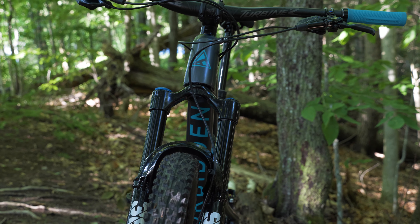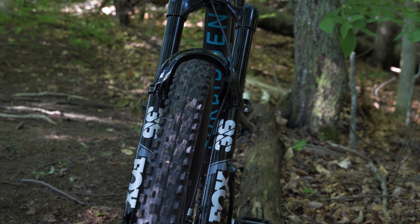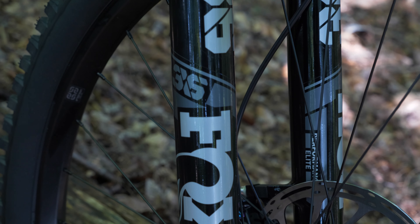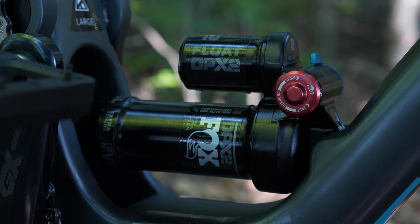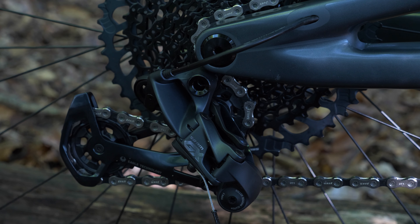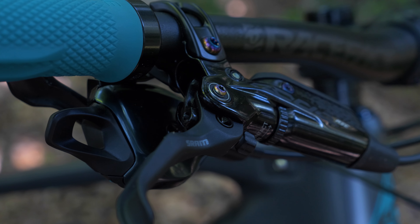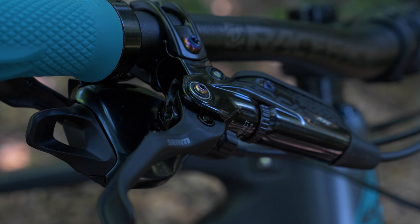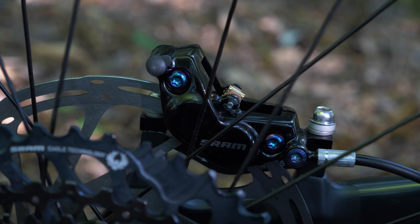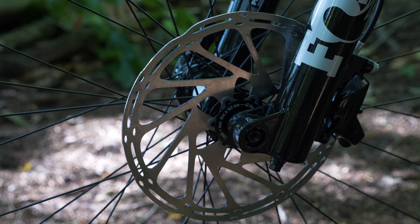Now let's take a look at some of what's on it, because this is not a stock build at all, although it's not all parts that I chose either. For suspension, I'm running a Fox 36 up front and a DPX2 in the back. The drivetrain is all SRAM GX Eagle, which I think is a good mix of price and performance. The brakes are Code RSCs with 200mm rotors front and rear. I like the modulation of SRAM brakes, and while Codes with 200mm rotors are arguably overkill for what is primarily a trail bike, hey, I like being able to stop.